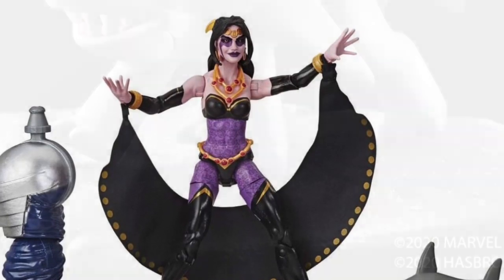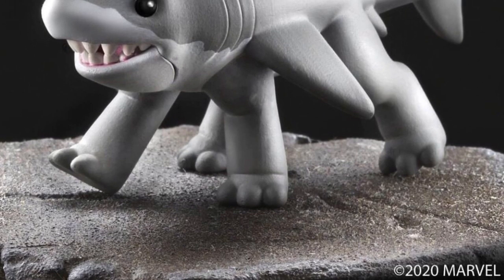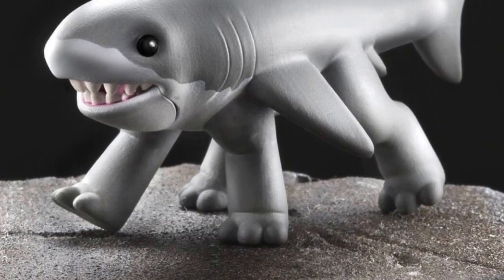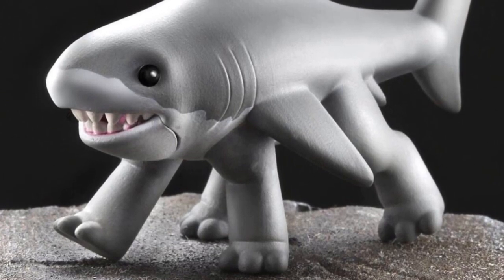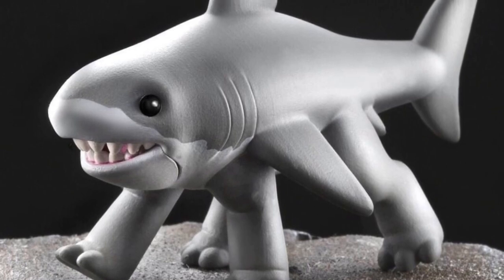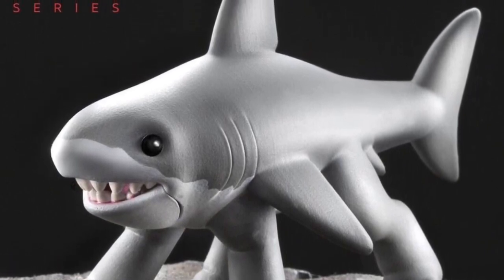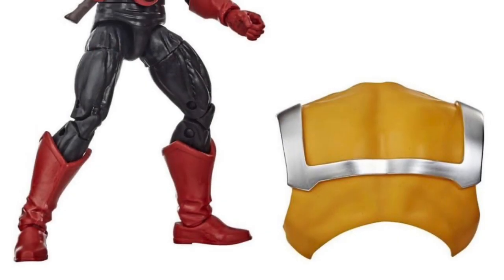I was wondering what the shark was about — I was under the impression it was called Jake, but it's actually Jeff the Shark. Jeff the Shark is from Deadpool and Gwenpool and is her pet at one point — another 'who in the holy heck' character. It's basically an unarticulated pack-in extra. It's always better to get an extra character than not. They did it with Howard the Duck, the Impossible Man — it's a land shark, man. Chevy Chase would be proud.